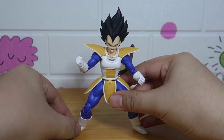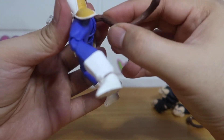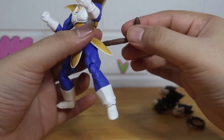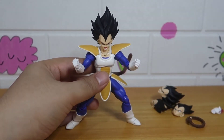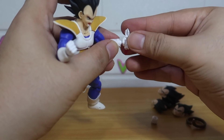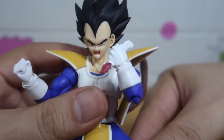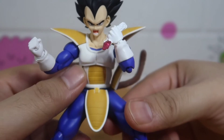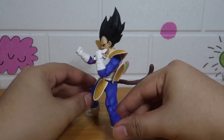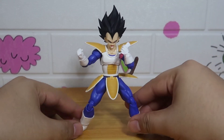Does anyone know why Vegeta didn't grow his tail back when it was cut off by Yajirobe? I don't know — tell me in the comment section if you know why. Then you can put on this hand — the 'It's over 9,000' hand. So that's it for this unboxing and review.